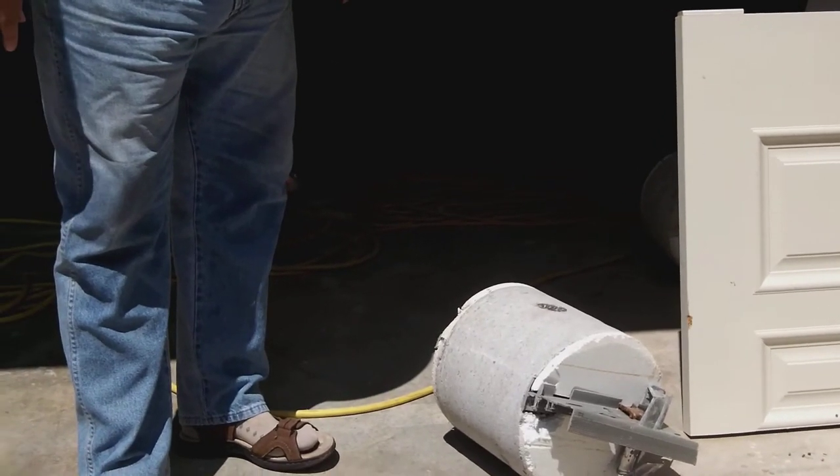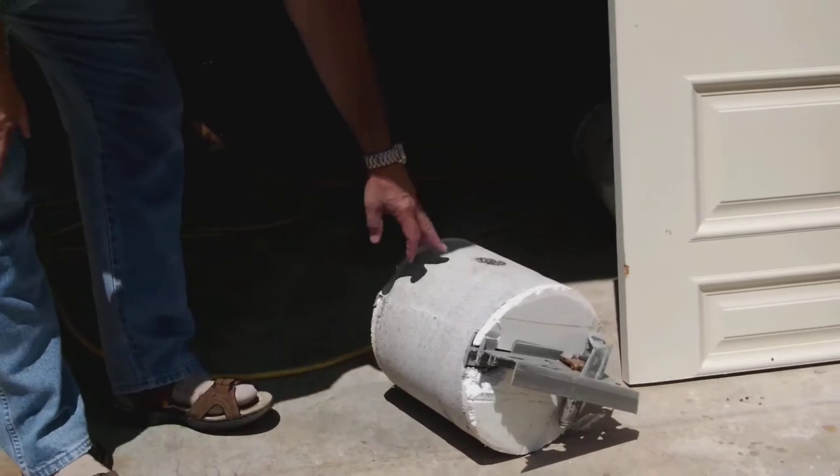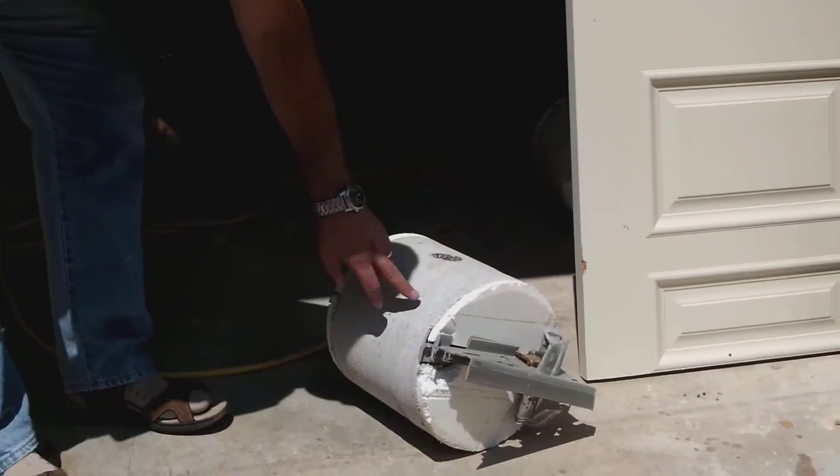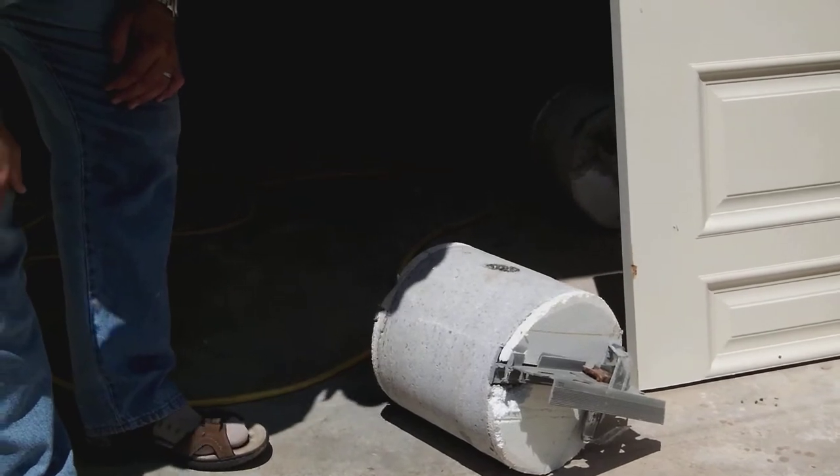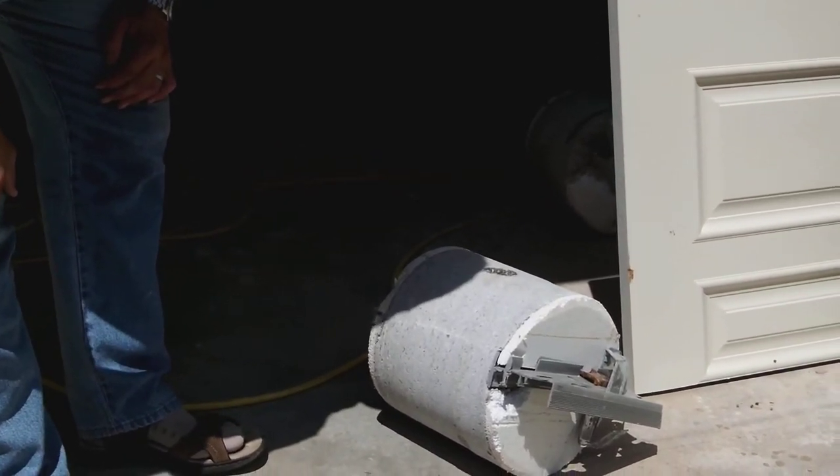And you can see the dispersion of the helix — you can obviously see the helix here and throughout the core sample. So you've got good coverage, which is basically what that's showing.